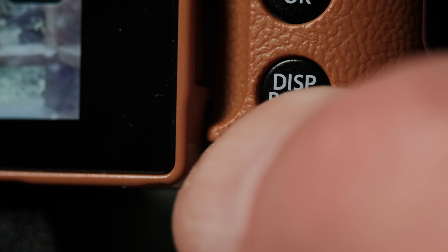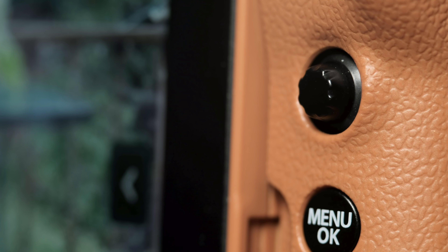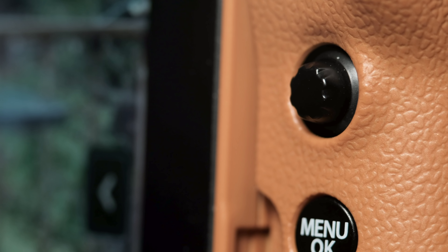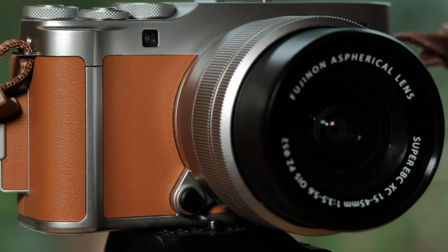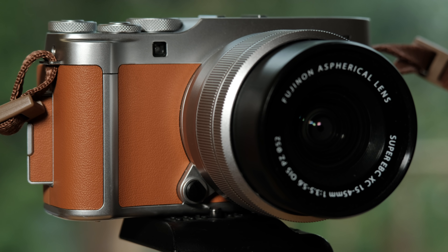On the back, buttons change the display, removing clutter. Access the menu to adjust settings, and there's a joystick for menu navigation and focus point selection. This color is called camel, but there are also silver, dark silver, and green options.